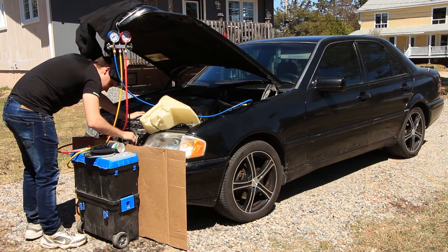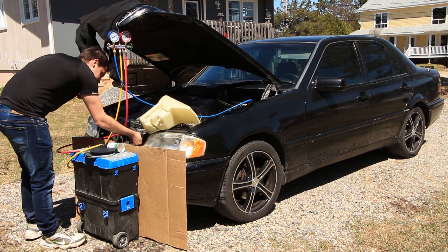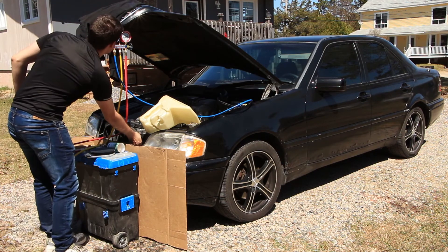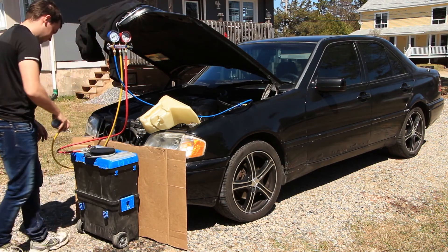To wrap up, close all the valves and disconnect the quick connect fittings and you should be set. Remember I am testing this refrigerant out for now — I plan on doing an AC overhaul both on the Mercedes and the Jeep, so you will definitely have a few more videos in this series.